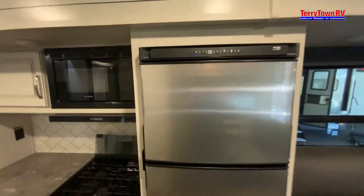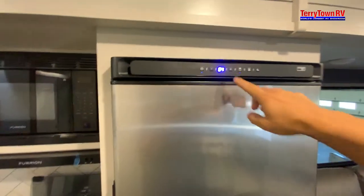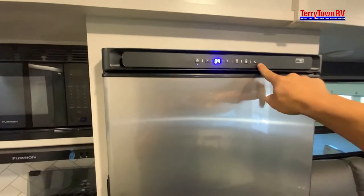Our refrigerator. We've got a power button — you've got to hold that down for five seconds to turn it on and off. Five is the coldest, one is the warmest. You've got fridge settings, freezer settings, and nighttime mode.